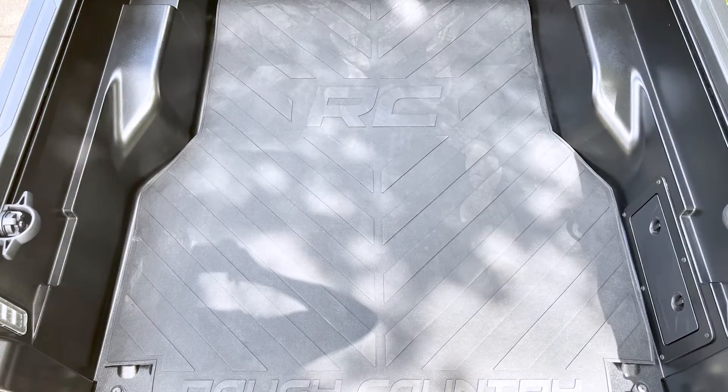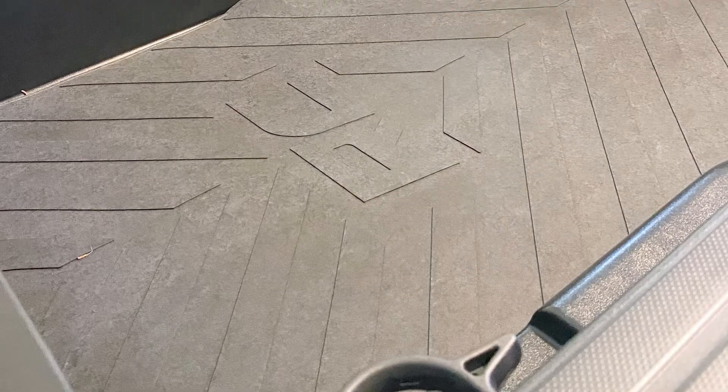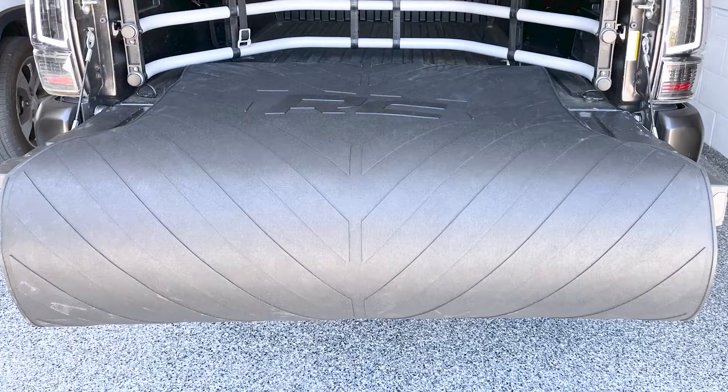And speaking of looks, you also get the big Rough Country script and lettering molded in for some additional rugged good looks, and the angled design of those raised sections also helps capture dirt and makes for easy cleaning. That textured finish on top also makes for a non-skid surface, so there's less chance of things sliding around in the bed.